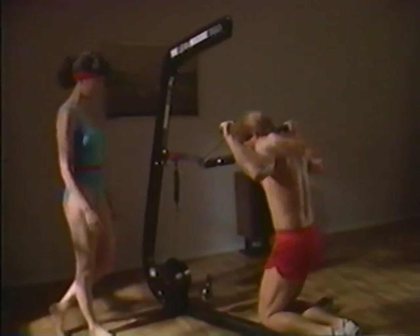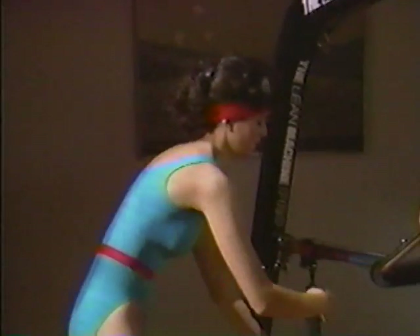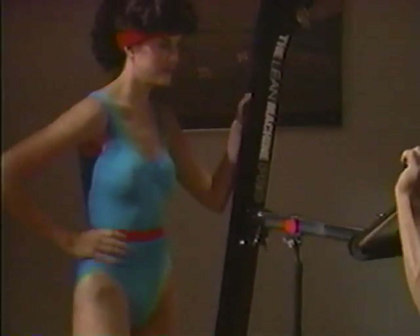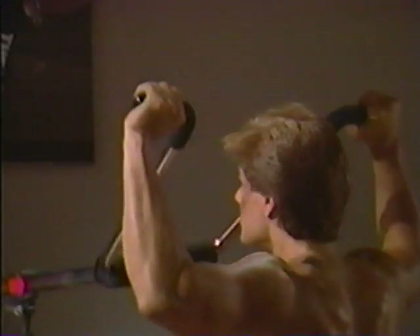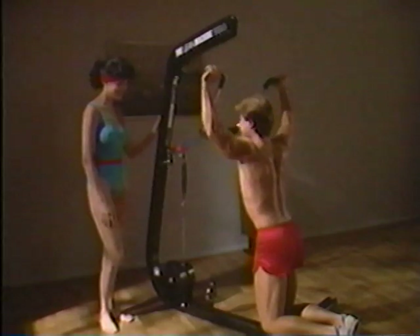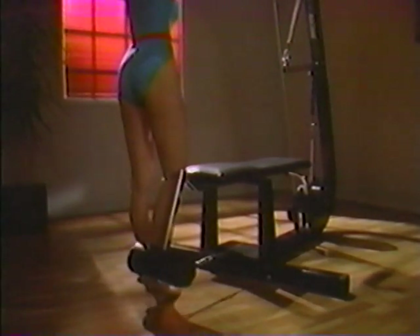To increase the resistance on the Lean Machine Pro, you just slide the weight selector and tighten the turn level. What's more, the Lean Machine Pro lets you change resistance a pound at a time — that means infinite adjustability from 30 to 200 pounds. Try that with rubber bands or free weights.